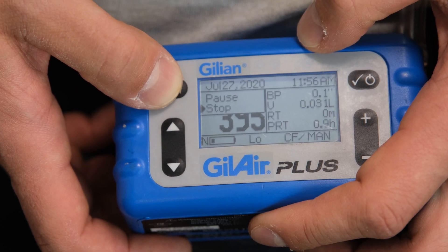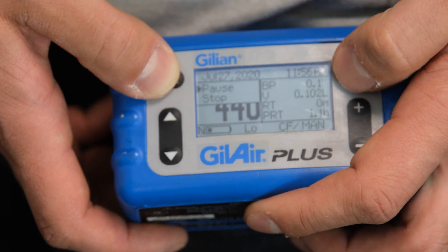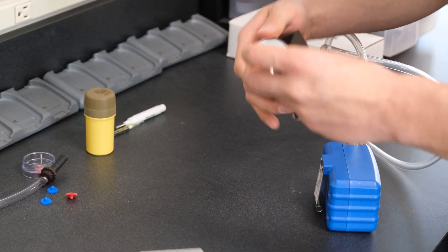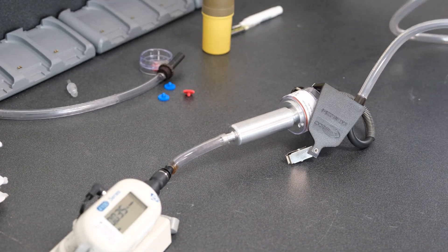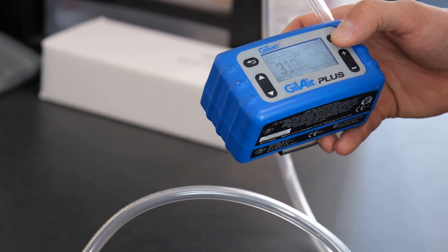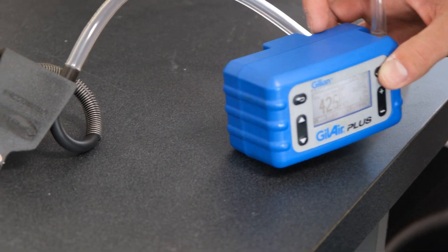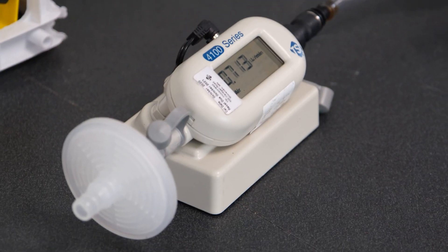Turning the sample off — now we've completed our STEL sampling at the end of the day, or maybe our time-weighted average sampling. We paused the sample, pull it off the employee, unhook it, fill out our chain of custodies as necessary, and perform our post-calibration. Putting it into our 4100 series calibrator, keeping the same flow rate as we had, clicking run, and recording the 4100 series calibrator reading. We can then average the pre and post calibration together and develop an average flow rate that we use to determine our sampling results.